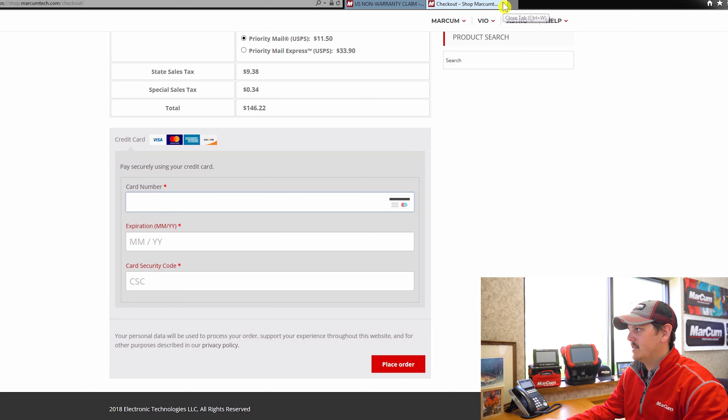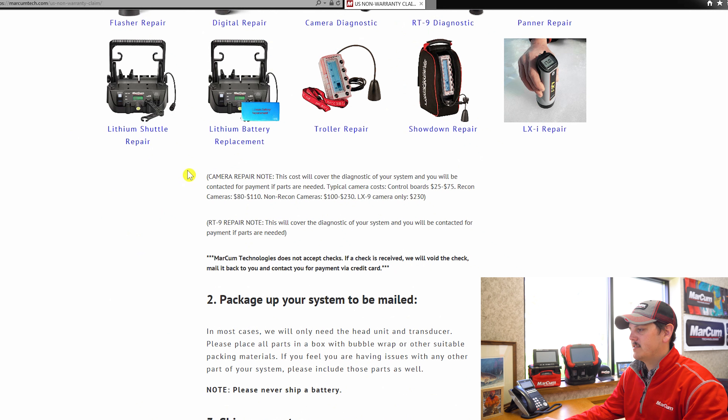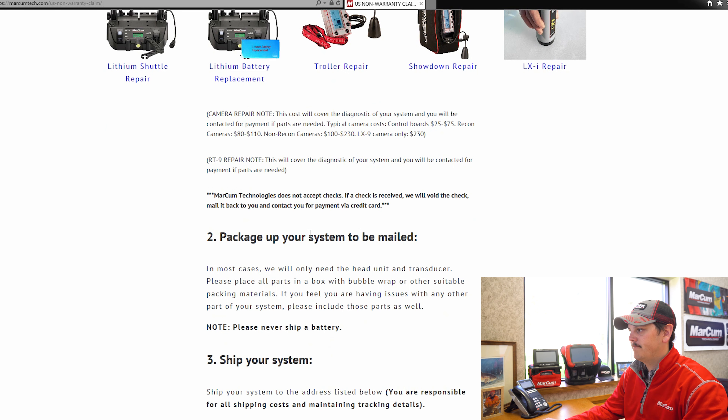After that's done, exit out of this tab and go back to our instructions page because we are done with step number one. Below step one, there's a camera repair note and some typical costs of camera repairs, as well as RT9 information. Marcum Technologies does not accept checks — if you send a check to us, we will void it and return it to you. All repairs need to be paid for in advance via our website using a credit card or debit card.